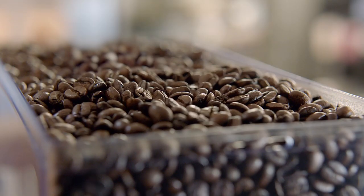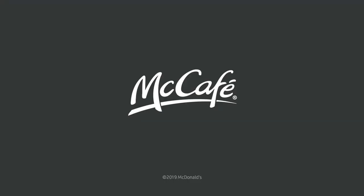But we don't. What we do is use freshly ground Arabica beans and organic milk. McCafé. Great tasting coffee. Simple.